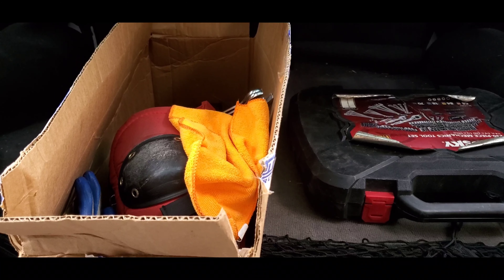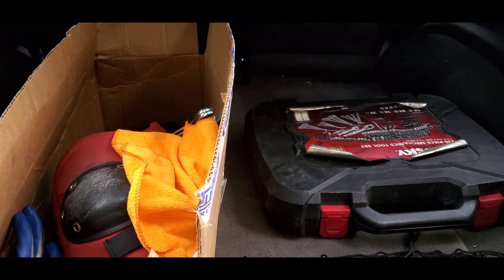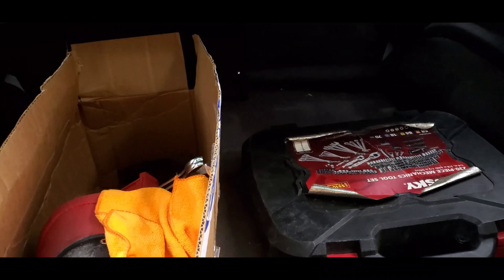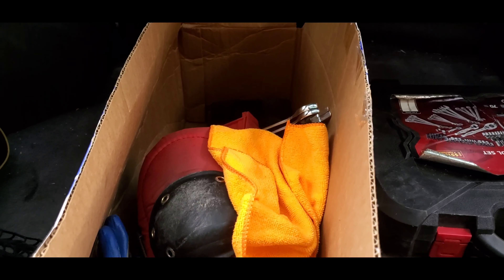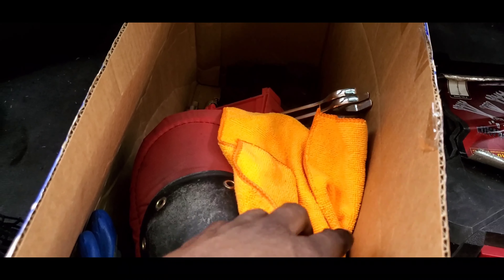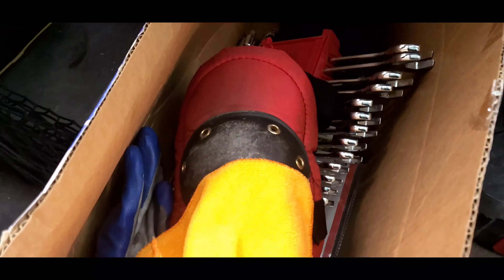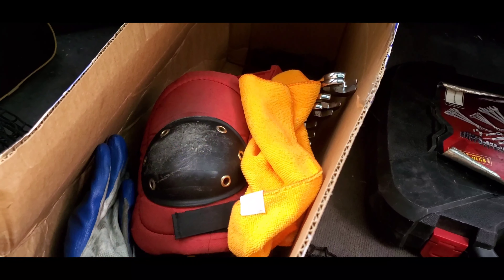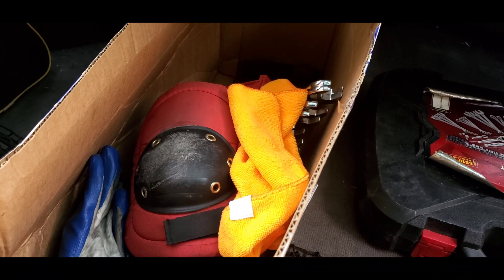All right guys, we have all our tools and various items that are going to be necessary for what we're going to be working on today. I decided to use this leftover Rock Auto box just so I can keep my tools and odds and ends a little bit more organized instead of just letting them slide all over the place. Everything's packed.